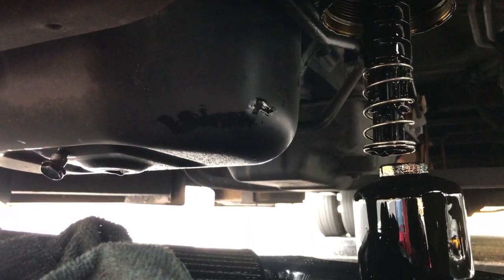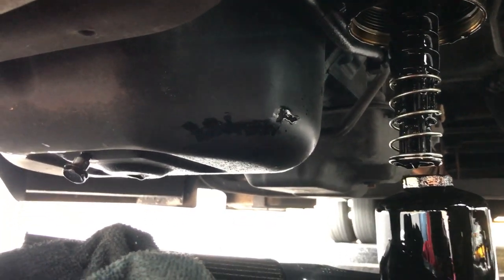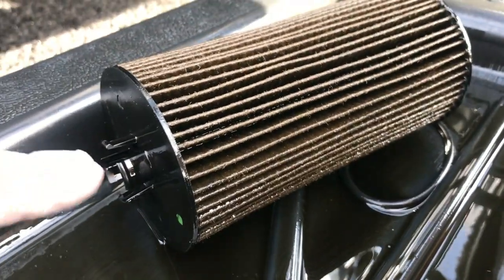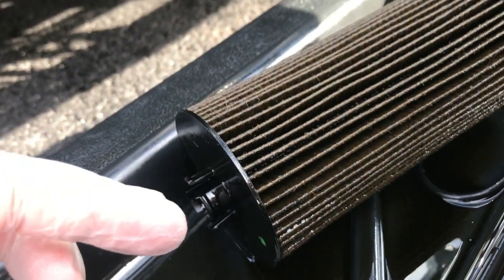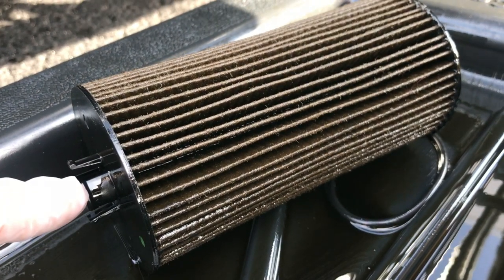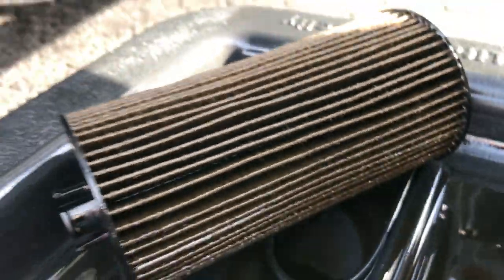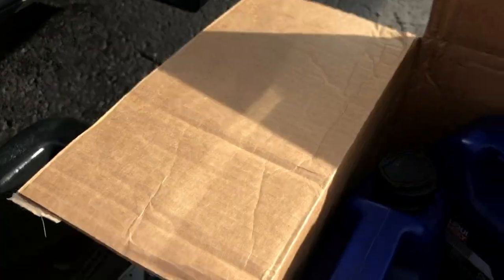Now let's get the new filter and gasket — let everything drain, clean everything up, and put it back. Here's the old filter. The part with the tip will go towards the up side — this clips into the oil filter housing. The other side goes to the bottom, not the other way.